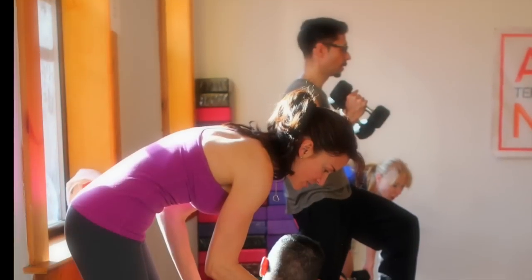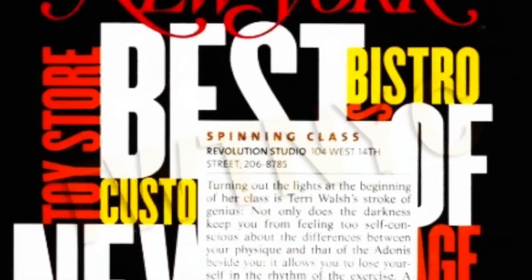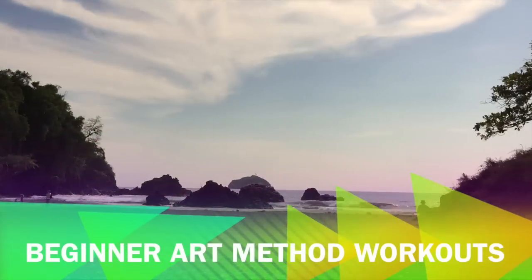Welcome! I'm Terri Walsh and this is the Art Method at Home. I've created the Active Resistance Training Method over the past 30 years of my career in New York City. I'll be offering beginner workouts every week from Costa Rica.